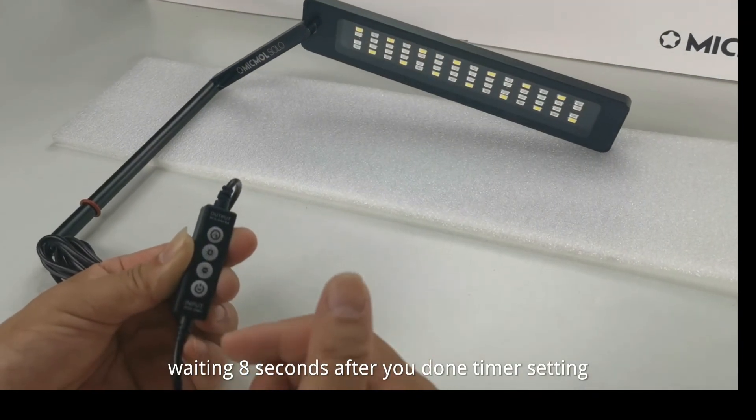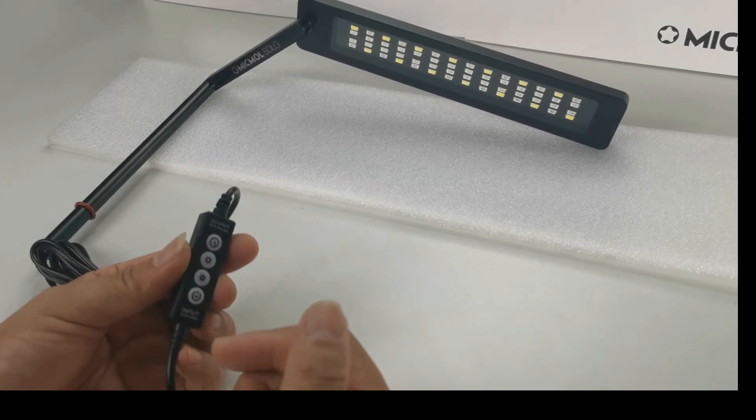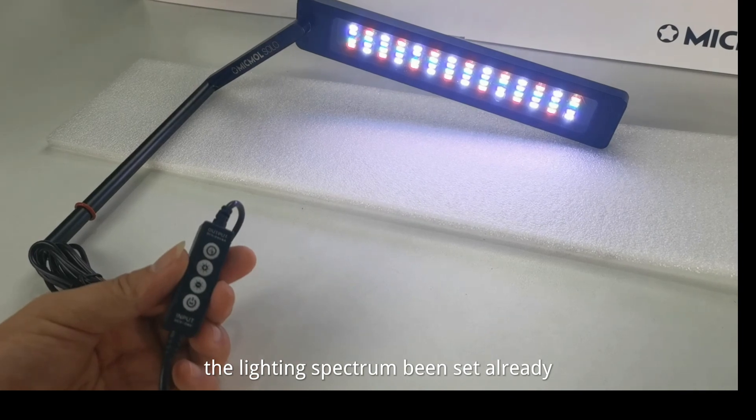Wait 8 seconds after you have finished the timer setting. The lighting spectrum has been set already.